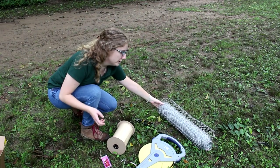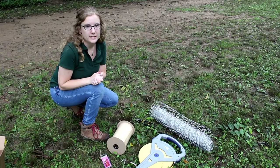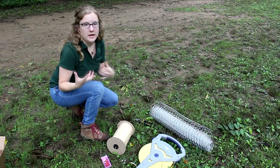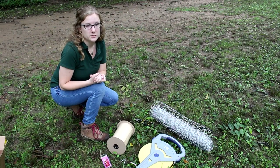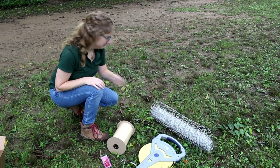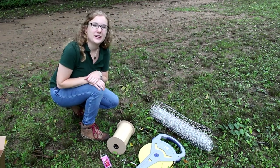We have chicken wire here. This will act as a buffer for what's known as bycatch — it can be mammals, birds, or larger insects that would get stuck to the tree that we do not want to capture. And we have a pair of wire clippers to cut the chicken wire.